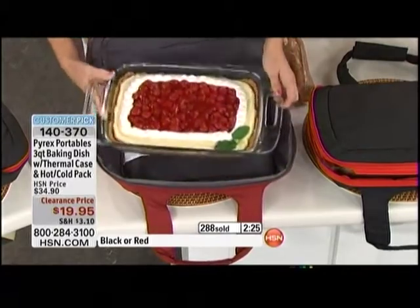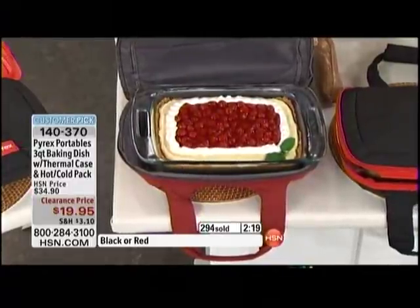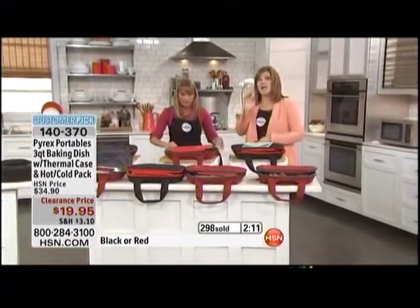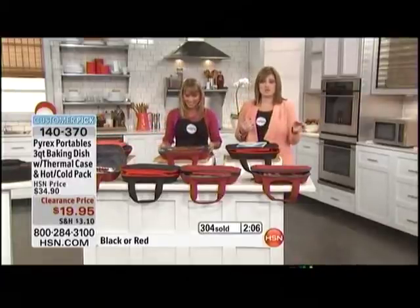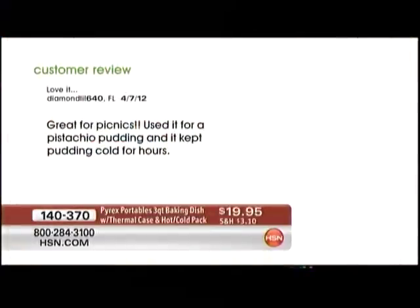Here's our cheesecake — look, completely frozen. My cheesecake is chilled, cold, and fresh and delicious. I'm not showing up at a party with a warm, gross, melting cheesecake. This is a customer pick on HSN.com with 48 reviews. It's dishwasher safe, oven safe up to 500 degrees, and one of the things I love: Pyrex is made in the United States of America.